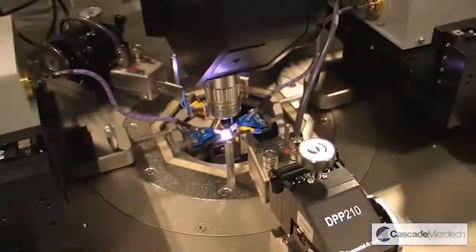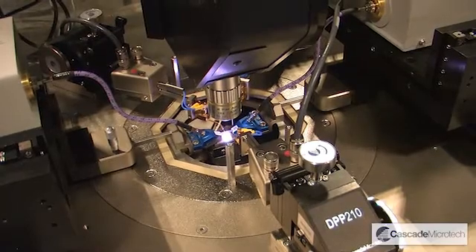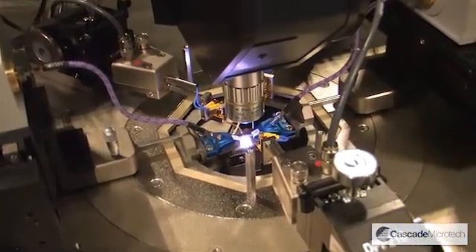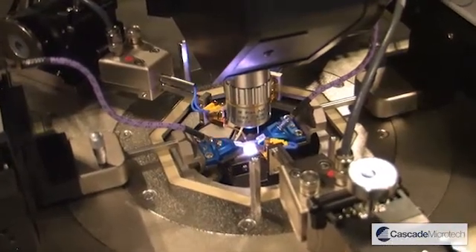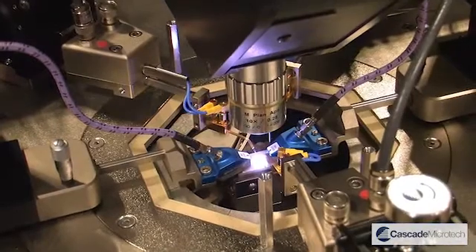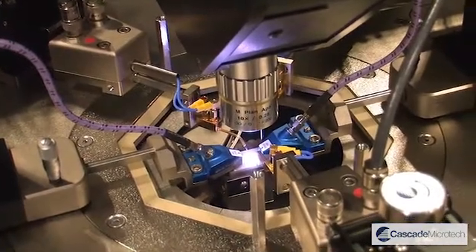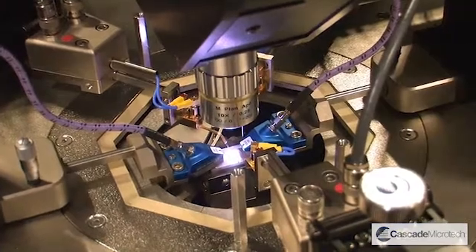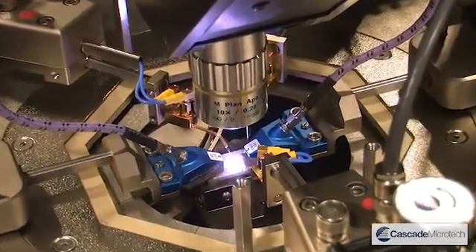What you're looking at here is our wafer level measurement solution designed for device characterisation up to 110 GHz. The solution is capable of making both DC measurements at the device level and also RF measurements from 10 MHz up to 110 GHz.